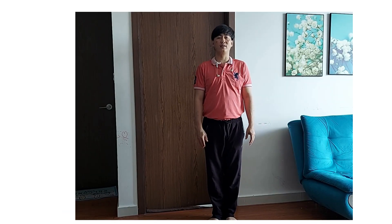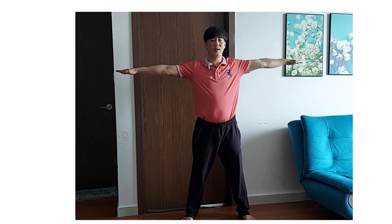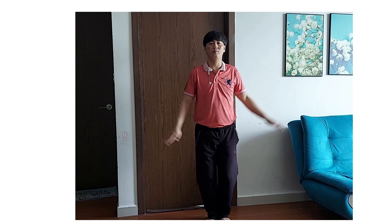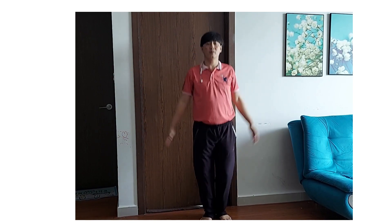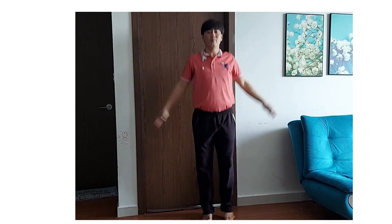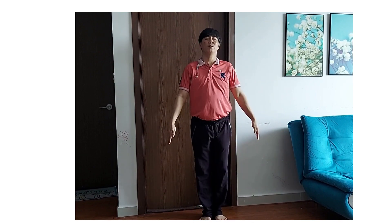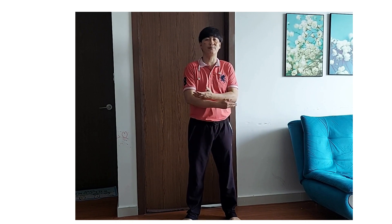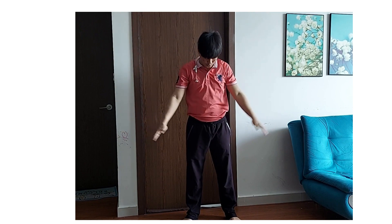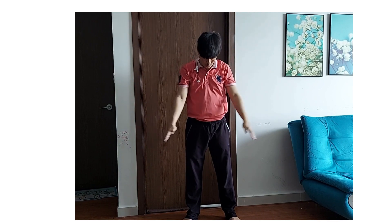Nhanh. Trước tiên làm tắt bật nhảy. Bật 2 chân và tay nghe. 1, 2, 3, 4. Các bạn sẽ làm như thế liên tục trong vòng 20 giây. Chuẩn bị. Bắt đầu. Hít sâu nha. Thở. Chúng ta hít bằng mũi. Thở bằng miệng.